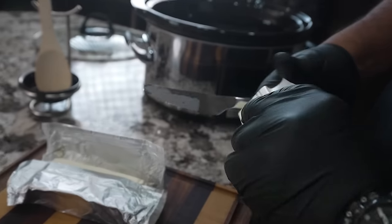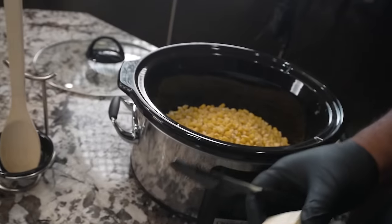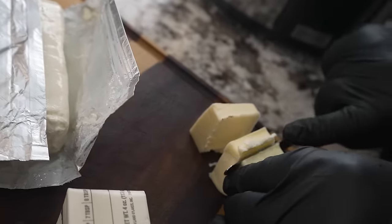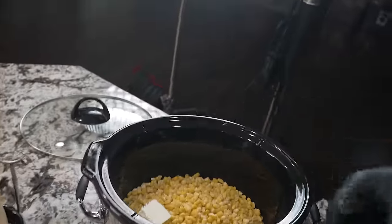You gotta love recipes like this. This is kind of a staple in Texas. I'm gonna take the butter and cut it down like this to help it melt better, then drop the pieces in.